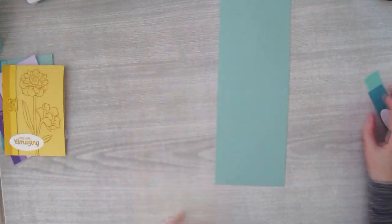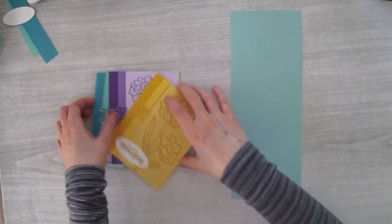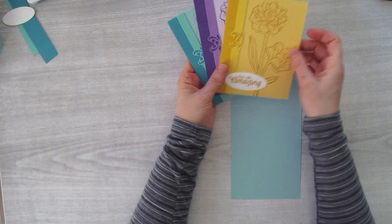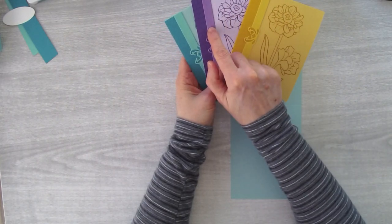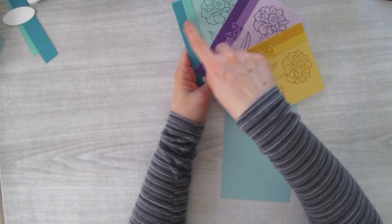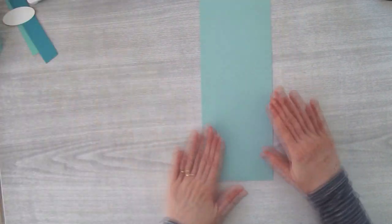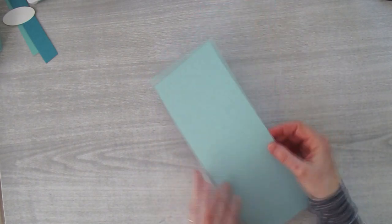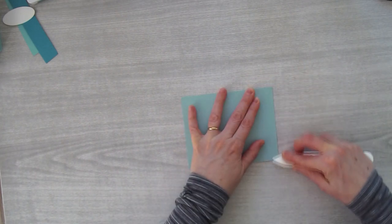You want to start off with a card base in So Saffron, Purple Posy, or Pool Party. Pick three colors that work well together. For yellow: So Saffron, Daffodil Delight, and Crushed Curry. For purple: Purple Posy, Highland Heather, and Gorgeous Grape. For blue-green: Pool Party, Coastal Cabana, and Bermuda Bay. I've got a Pool Party card base here — it measures 11 inches by four and a quarter, scored in half at five and a half. Fold it in half and use a bone folder to fold it down.